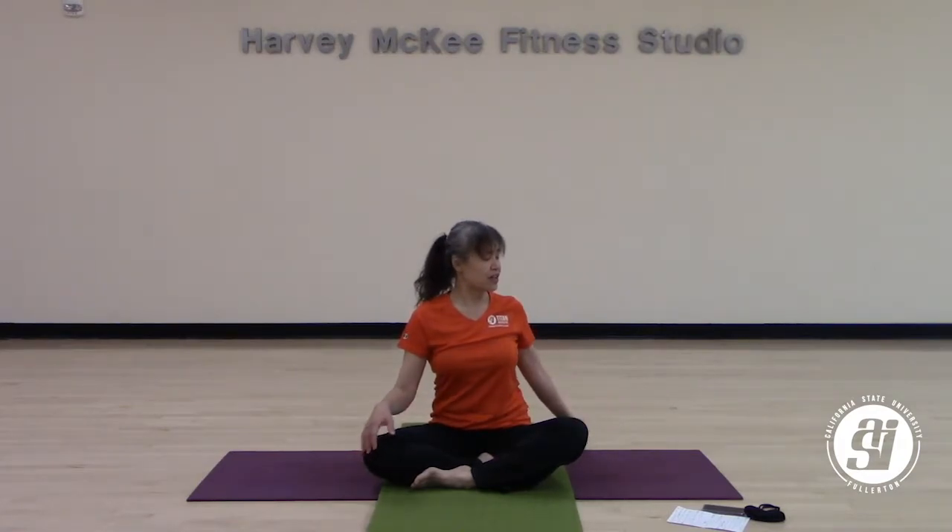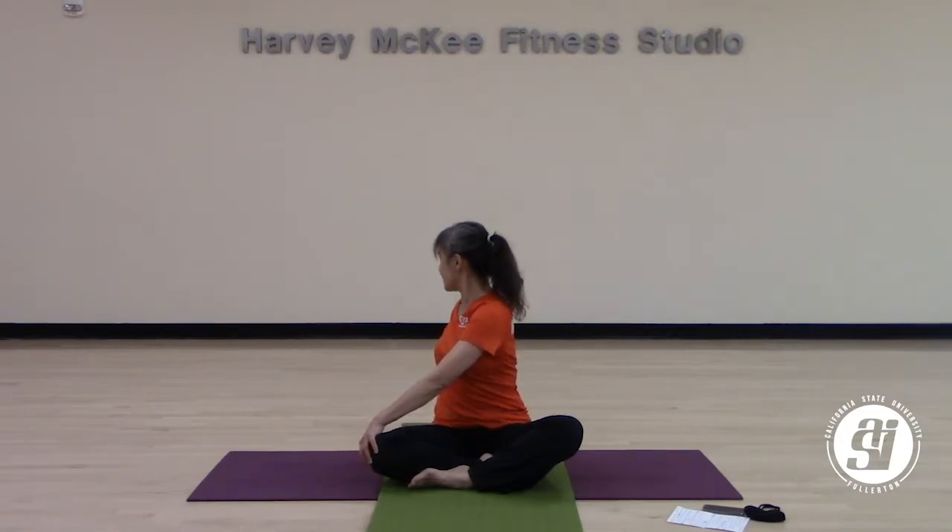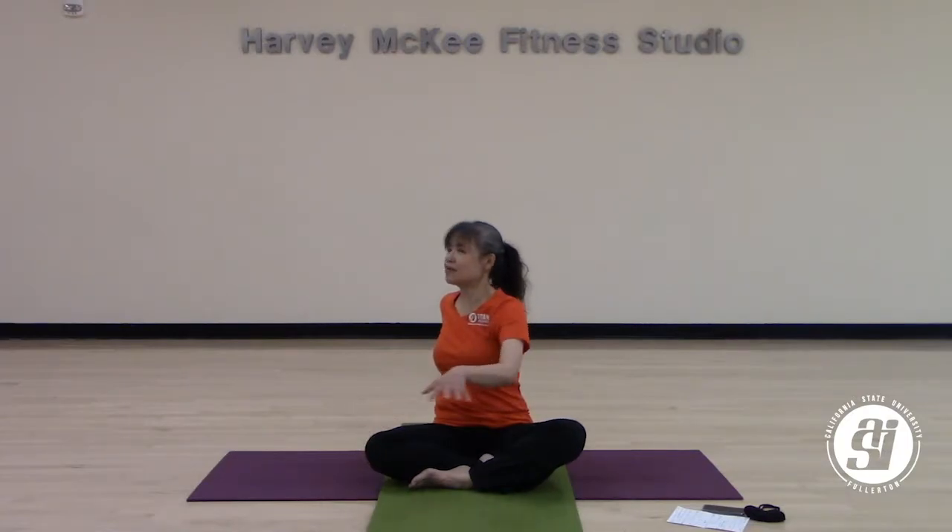Slowly open your eyes. Let's change the crossing of our legs — bring the other leg forward, still sitting nice and tall. We'll start with a twisting. So when you're ready, slowly walk your hands over to your right. Bring your right hand on top of your left hand on the right knee. Your right hand is an anchor to the back. This is still early in practice, so just a slight twisting. Take one full breath on your own.